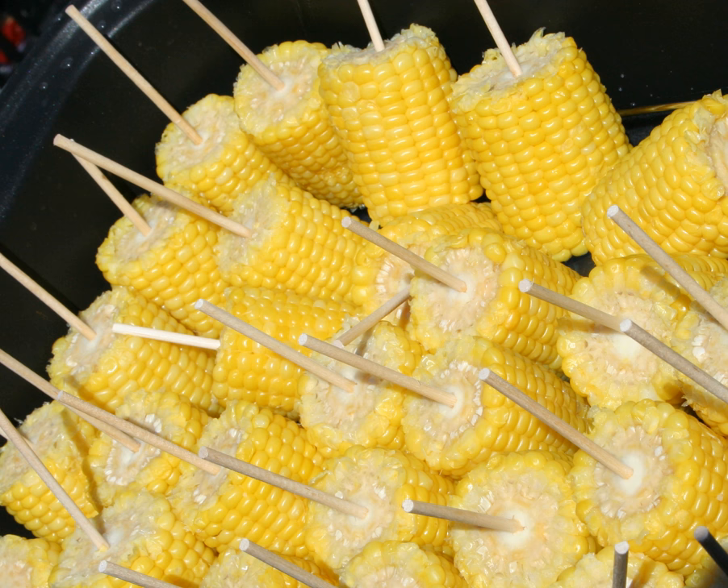Lillian Eichler Watson, in a 1921 etiquette book, described corn on the cob as without a doubt one of the most difficult foods to eat gracefully. She added that it is entirely permissible to use the fingers in eating corn, holding it lightly at each end. Sometimes a napkin is used in holding it.